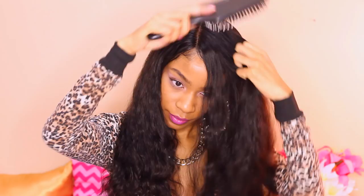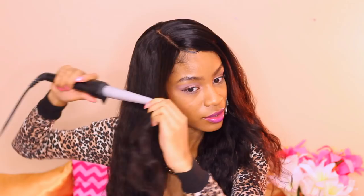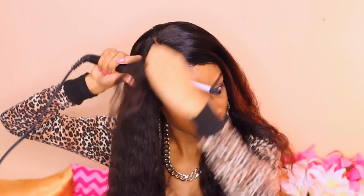Hey curlfriends and welcome back! In today's tutorial, I'm going to show you guys how to create these voluminous one curls on body wave hair. This is the same exact unit — the 13x6 lace frontal unit from Elver Hair Wigs that I showed you guys in an unboxing video previously. We're starting off on the tangled hair to begin with and a little bit of heat protectant.